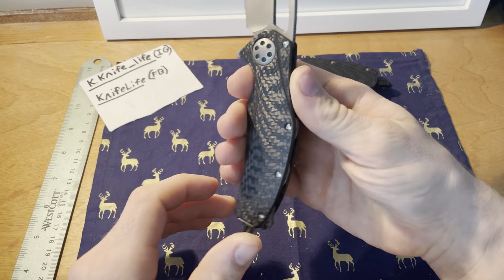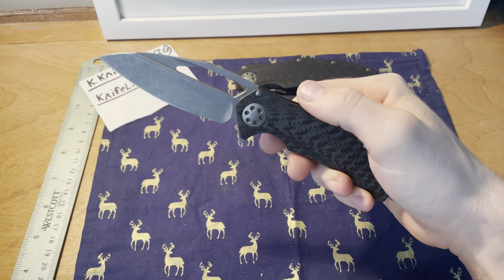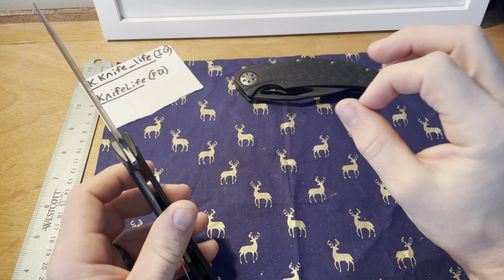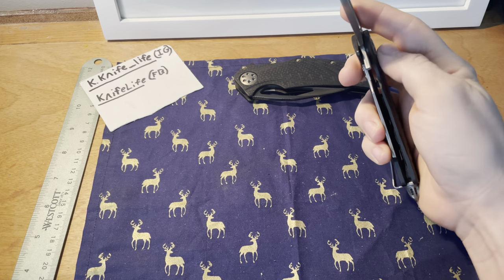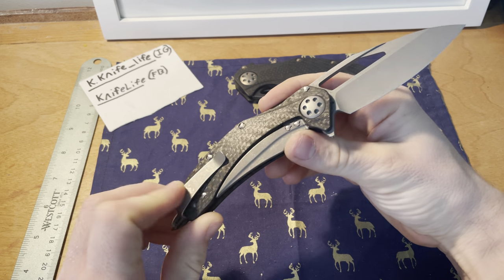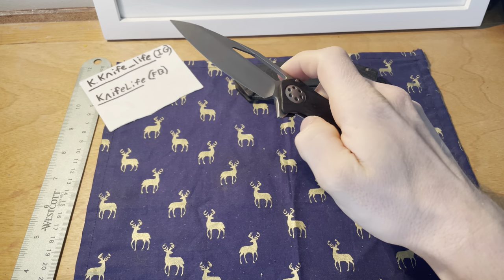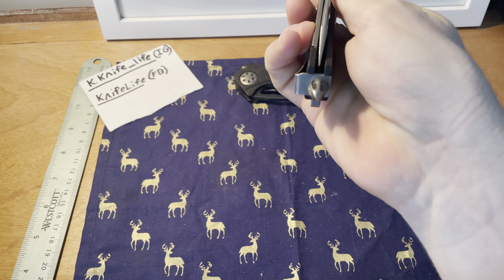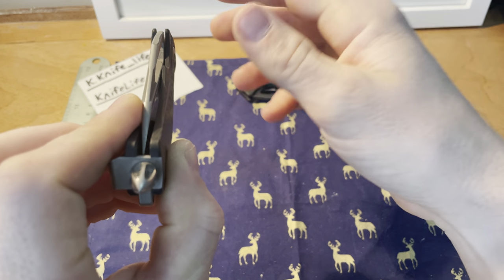Now let's move to the Matrix Mini, which is more of a full review since it's one I use and would recommend as a very good daily carry. It weighs about two and a half ounces — extraordinarily light for a carbon fiber titanium knife. This is definitely not for those who want a larger knife. Centering is pretty close; it may favor one side slightly.